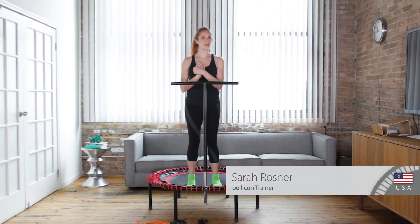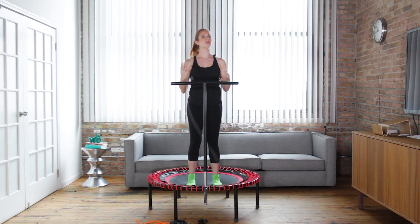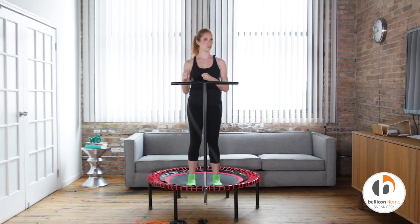Hey everyone, it's Sarah again for our last part of our series on cross training for the marathoner. This one is going to be so beneficial — a great cross training tool — because balance is key to make sure you are using the proper muscles when you are running.